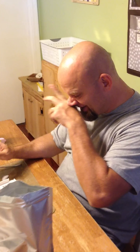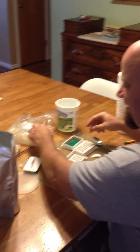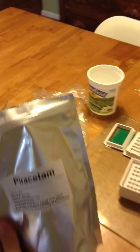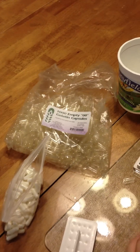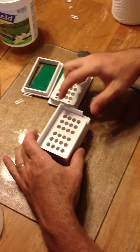Alright, so I am making my Piracetam tablets. What you do is you buy these empty gelatin capsules, the Piracetam, and this pill maker — which I recommend you getting a bigger one. This only holds 24, but there are some that are a lot larger.